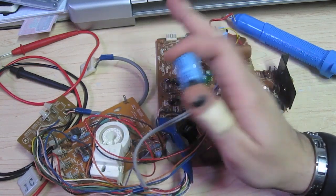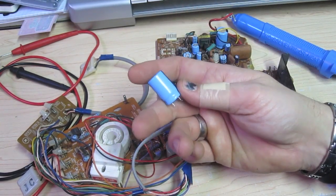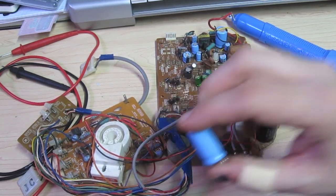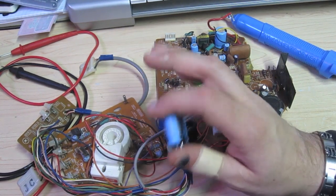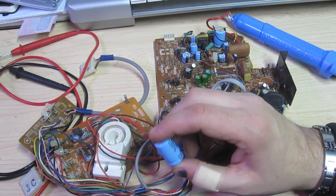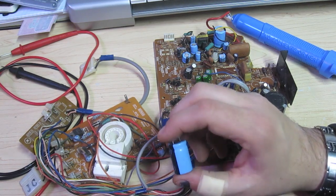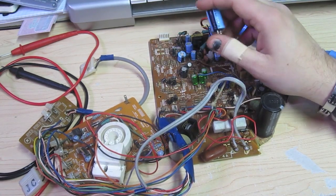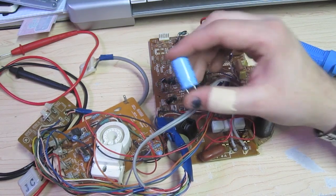I recommend that when you do it the first time, don't go out and try to buy capacitors one at a time at Radio Shack or online. Just go to The Real Bob Roberts — Google that. He's kind of an old-school guy with a really old-fashioned website, but he's got capacitor kits for virtually every arcade monitor known to man. You tell him what kind of monitor you have and he'll hook you up with a bag full of parts for your cap kit. They're usually like $7, so it's really cheap and convenient.